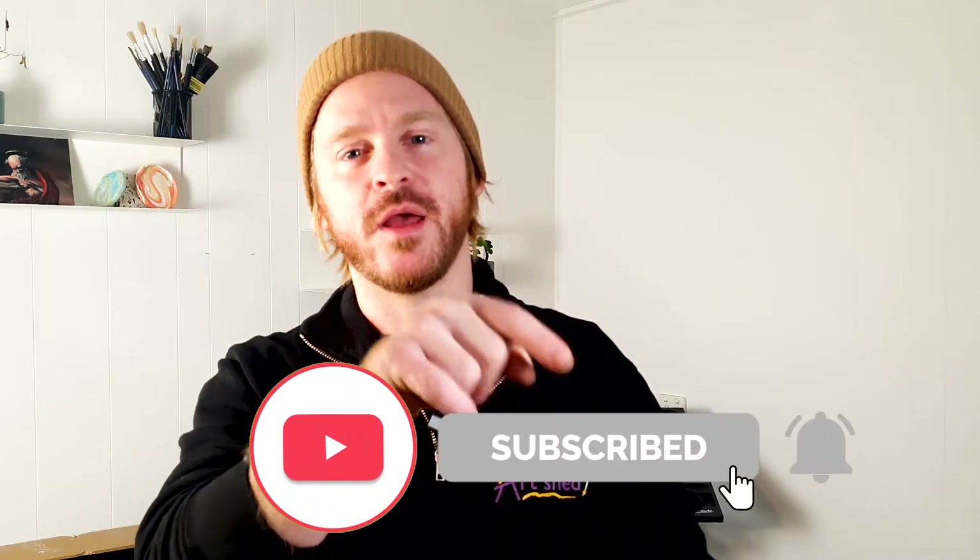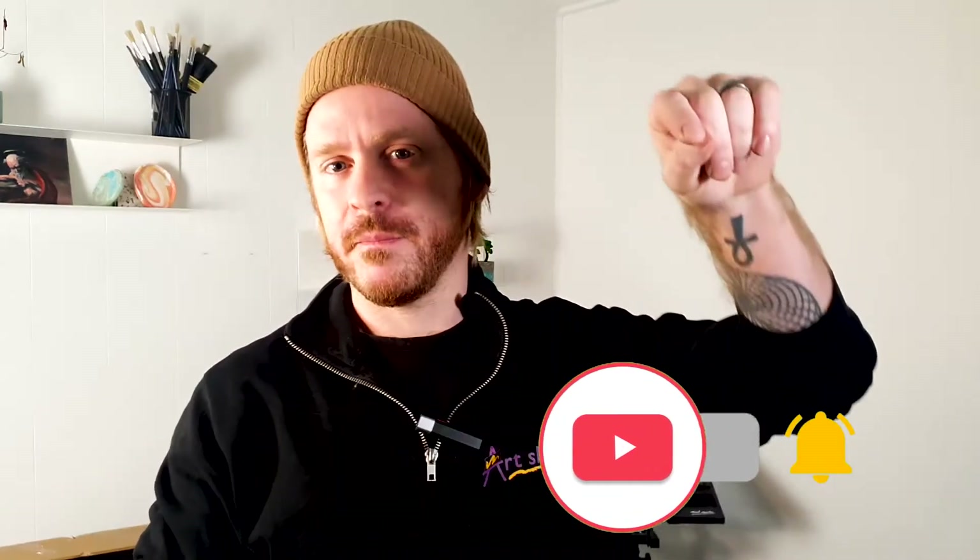Maybe just quickly hit that subscribe button and that bell set to all notifications. Perfect, let's go.